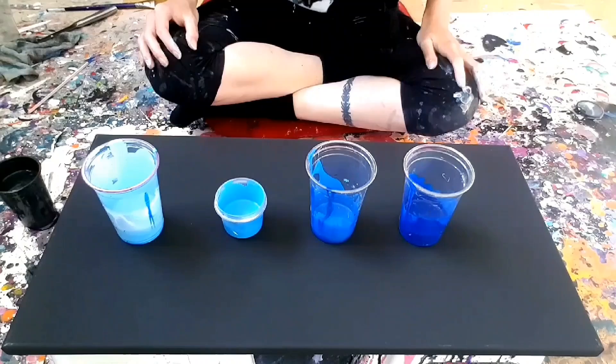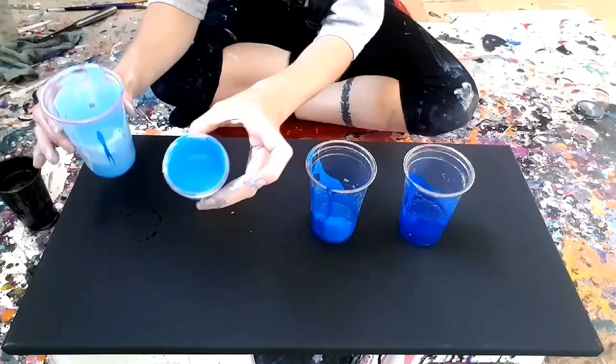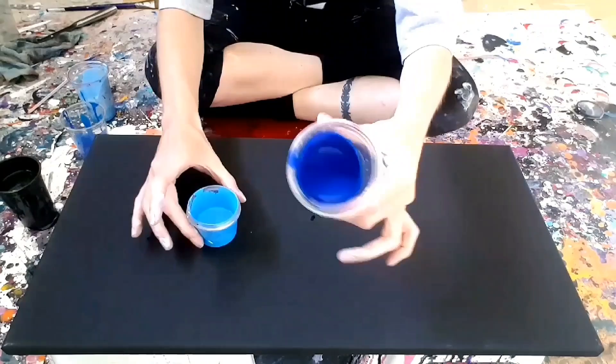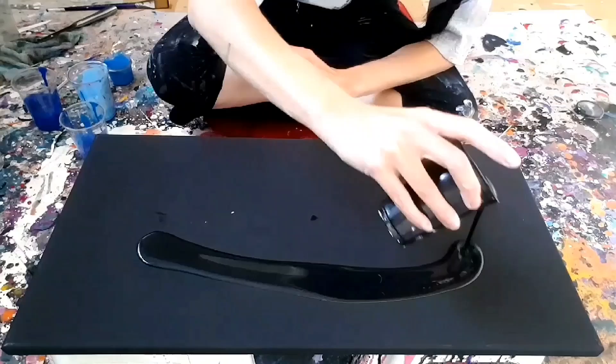Alright guys, so just so you can see my colors here — I've got that really light blue, a little bit darker, a little bit darker, and the color on its own. I'm working on a 12 by 24 canvas and I've prepared my black thicker than usual. I can already see the gray in there.